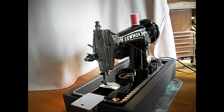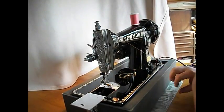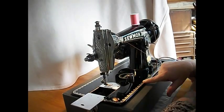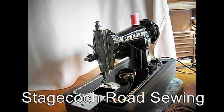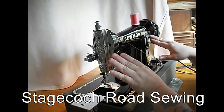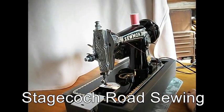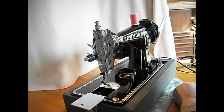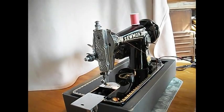Hi there! It's T.O.R. for Stagecoach Road Sewing. Today I've got for you a nice Sewmore made in Japan — a basic Class 15 machine with some really nice decal patterns along here. It's in really good shape, a few dings out of the paint on the bed. It's an older machine, probably from the late 50s. These type of machines were very popular. If you're looking for a good sturdy basic forward and back heavy old sewing machine, this might just be the one for you.